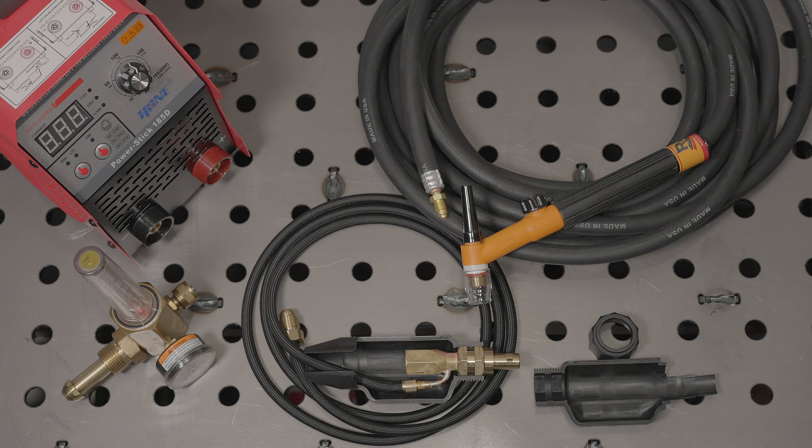For TIG welding you will need a tank of 100% argon shielding gas. They can be ordered online, but if you order one online you'll still need a local place to get it refilled or swapped out when you need more. So I recommend you find a local supplier, pick out a size that works for you, and get the tank there.